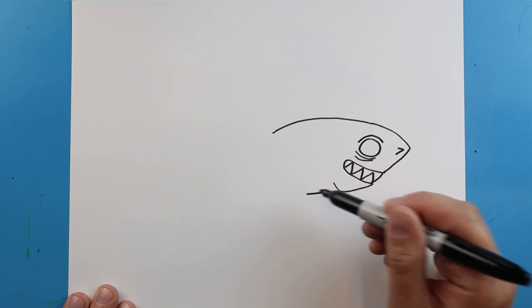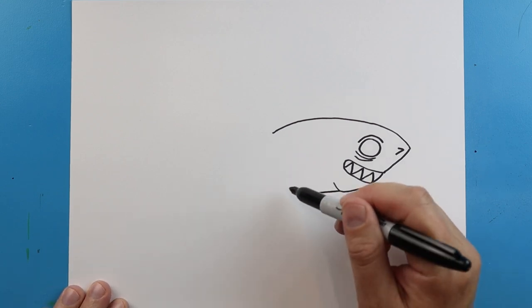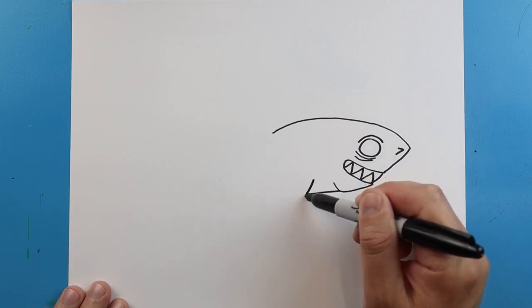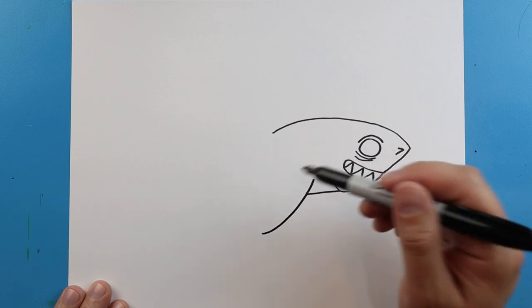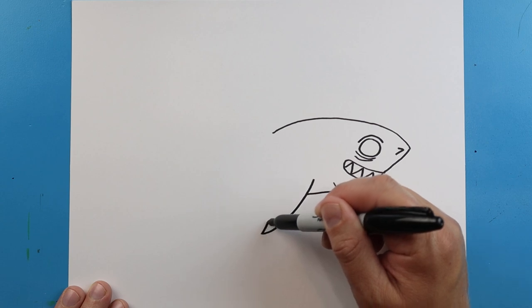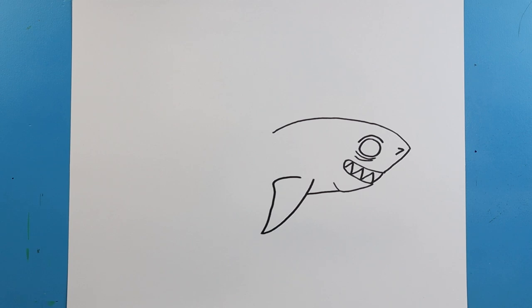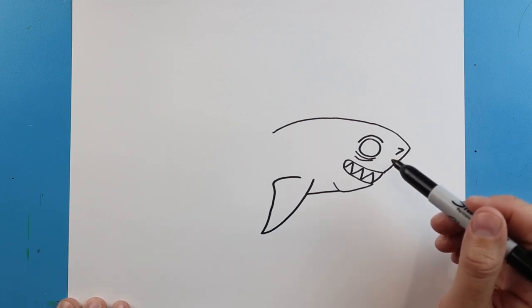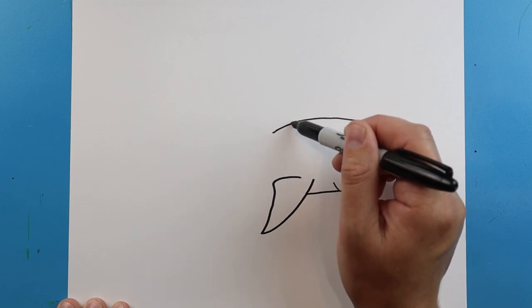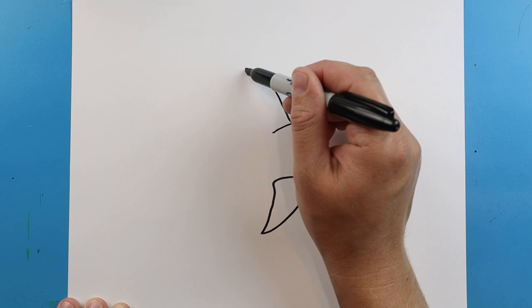Next I'm going to make a line that comes over and then back, and then bring a line down here. For the flipper, let's curve this down, bring it up here and then back. Starting here we're going to bring this line up to a point.